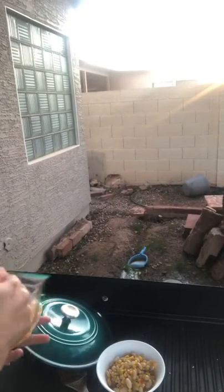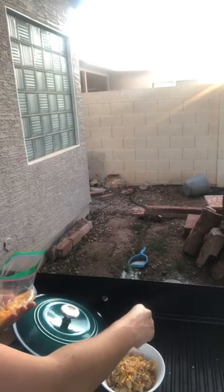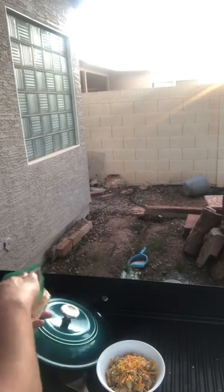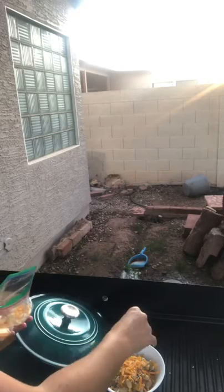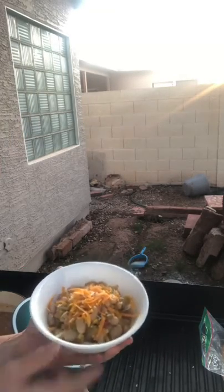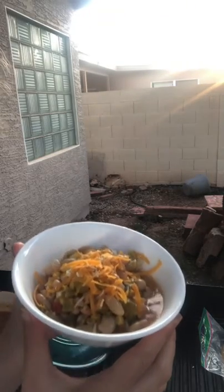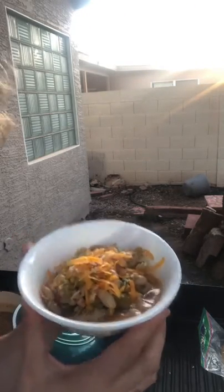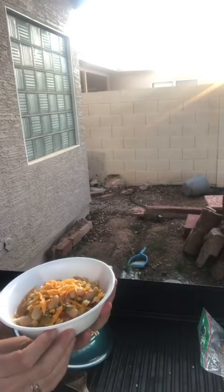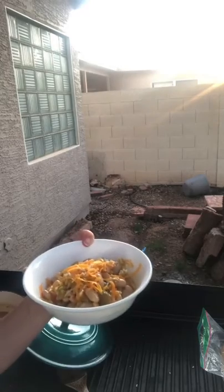Let's just add some extra cheese on this guy, then we don't have to decide if it's going on the top or the bottom. Got a little parm, actually, mixed in with this cheddar. That's our Great Northern Canelli Bean White Chicken Chili.